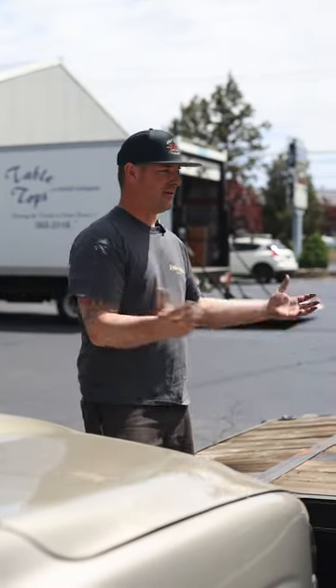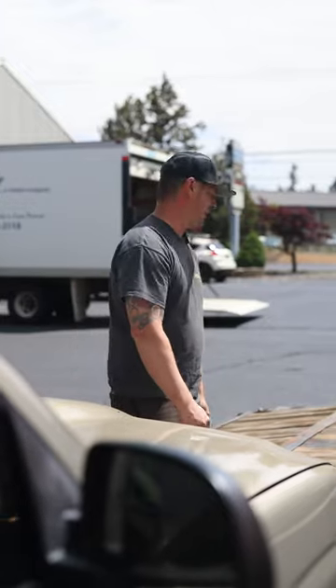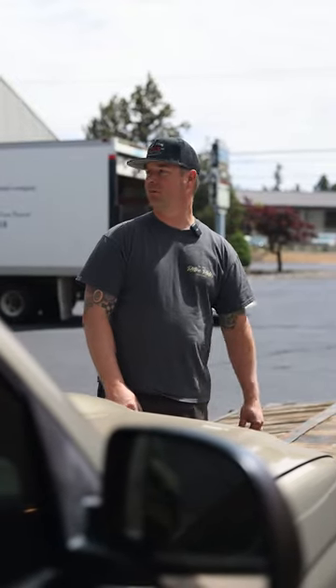All right guys, Eric with RetroRides. We got the trailer hooked up to the truck — you know what that means? We're going to go pick up something. We've already rescued Dane's Plymouth this morning. Slight issue, but that'll be fixed.